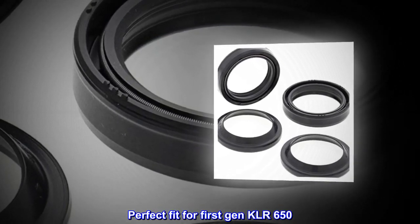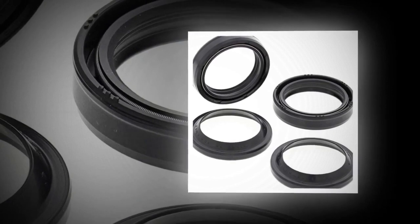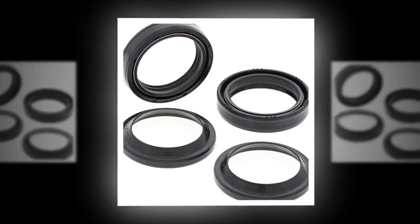Perfect Fit for First Gen KLR 650: Used these twice to rebuild forks on first gen KLR 650s. Great product.